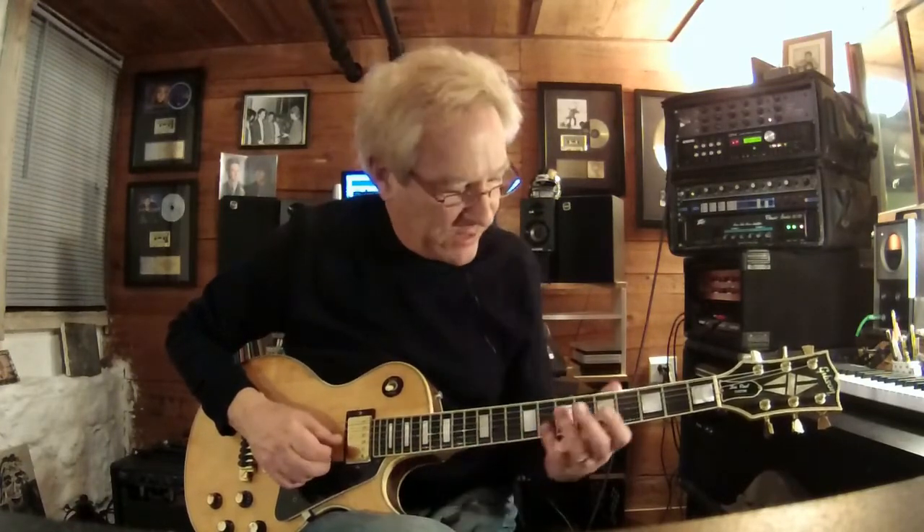Hey everybody, I'm back here in my home studio and I thought I would demonstrate a few of the riffs that I used in the solo on She Works Hard for the Money. As I said, the initial thrust was from the Clapton song, Layla, where he played...